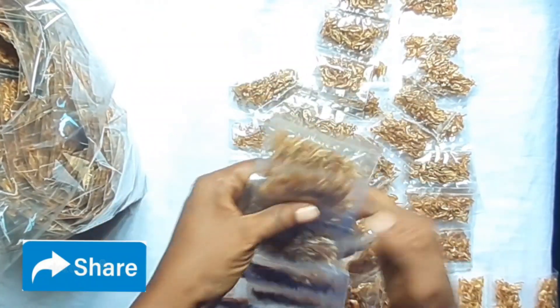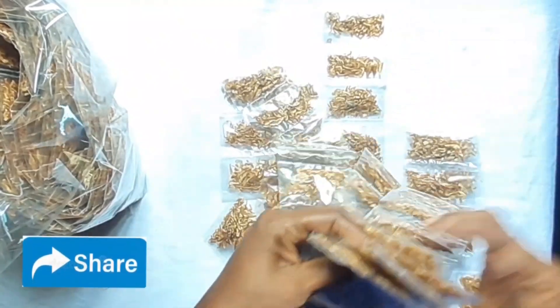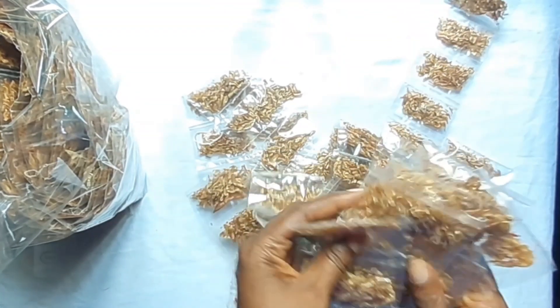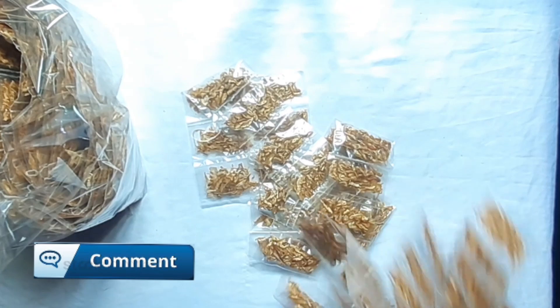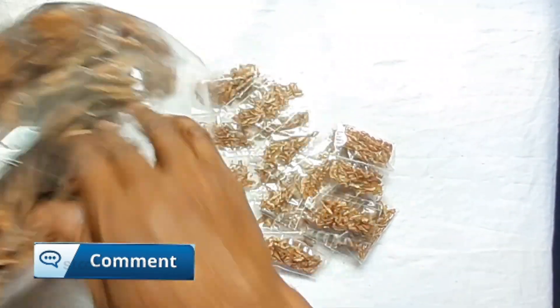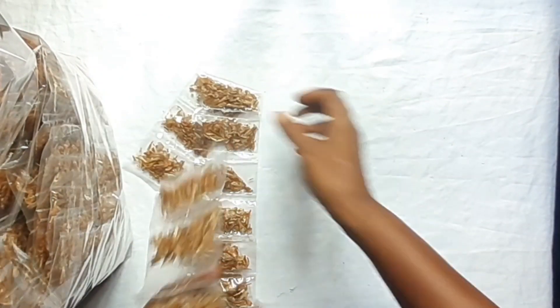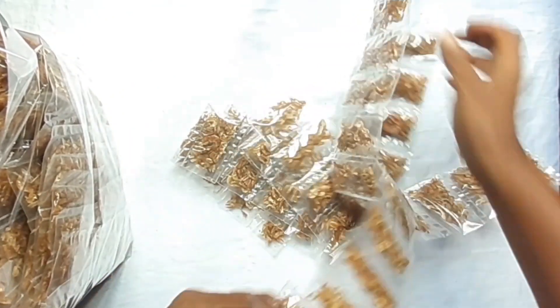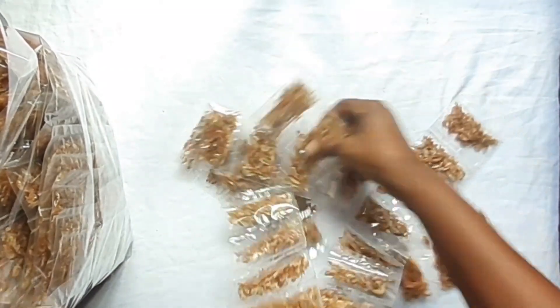The second line — same thing. Then the same thing with the third line: one, two, three, four, five, six. Then the final line: one, two, three, four, five, six.